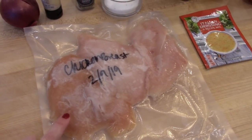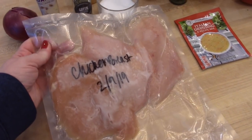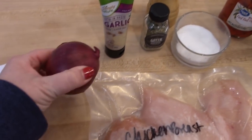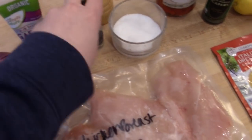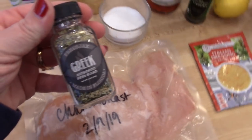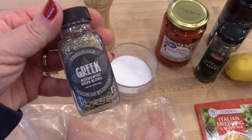What you'll need is some chicken breasts — I pulled some out of the freezer that I had vacuum sealed. For this recipe you'll need some red onion, some garlic, and I'm using some Greek seasoning, but you could also use oregano if you don't have that on hand, and some salt.